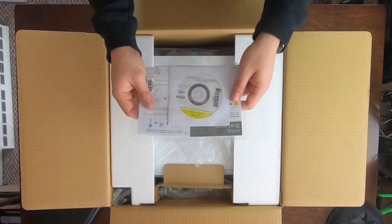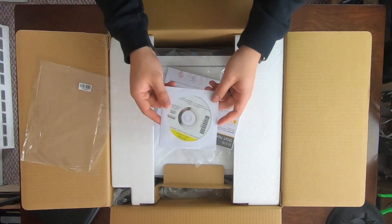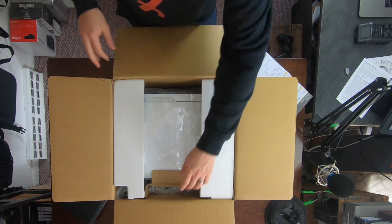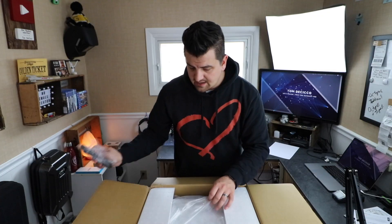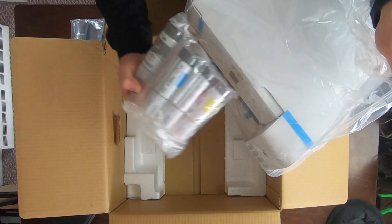Right off the bat, we have paperwork and a software disk, which I don't have a computer that uses these anymore. But once we unpack everything, we're going to have to dive into these directions. We have a power supply and we have our ink.